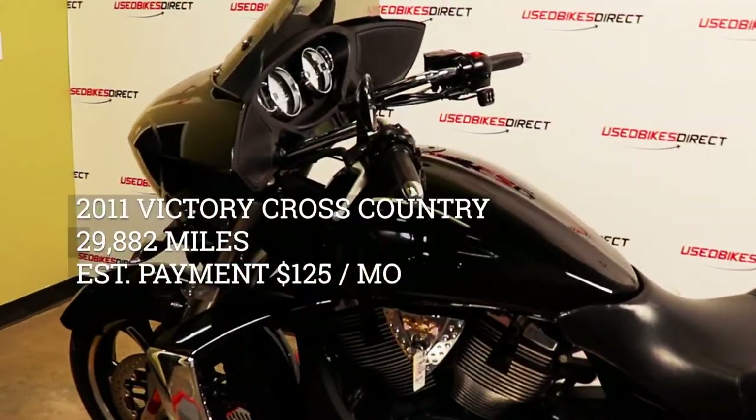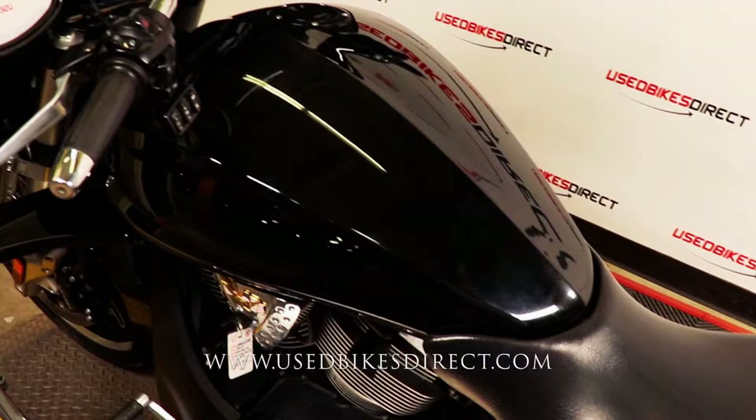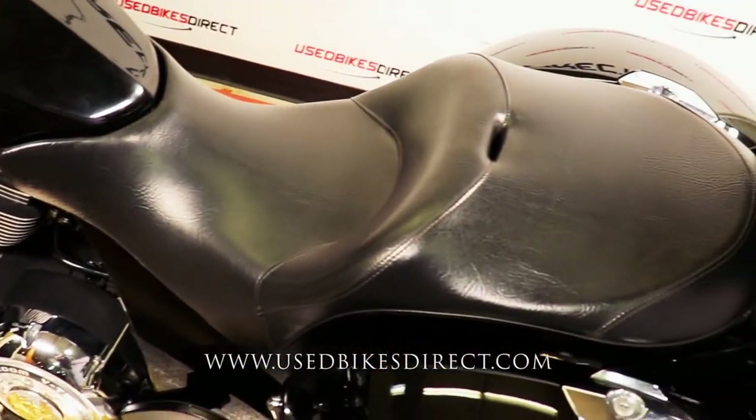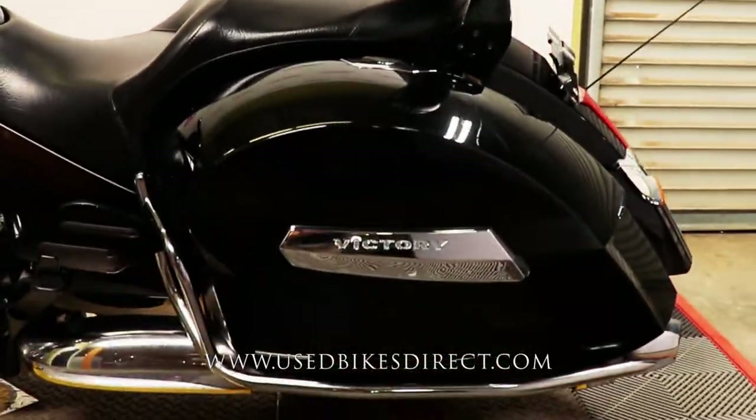Hey guys, it's Nick again with Used Bikes Direct, checking out this 2011 Victory Cross Country. Hop on the website, usedbikesdirect.com, to see those detailed photos and specs. Give us a call with any questions at 866-576-2453.